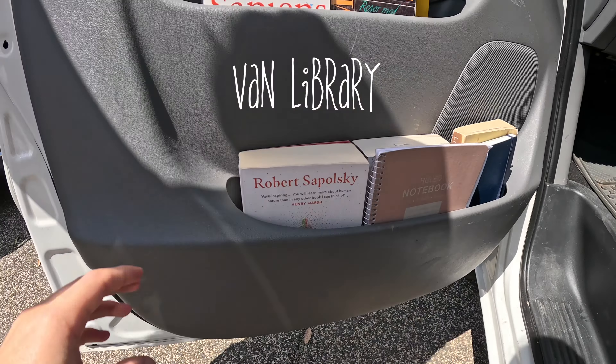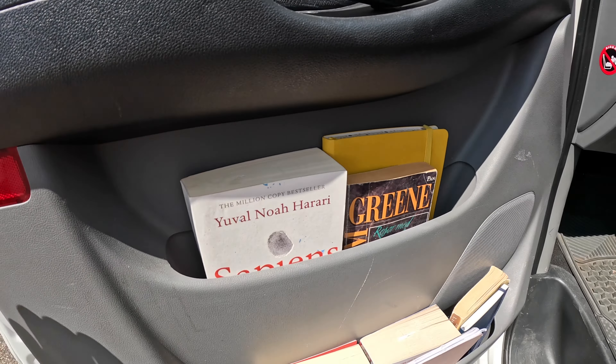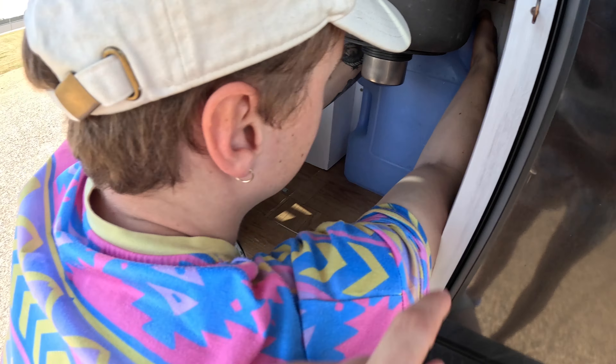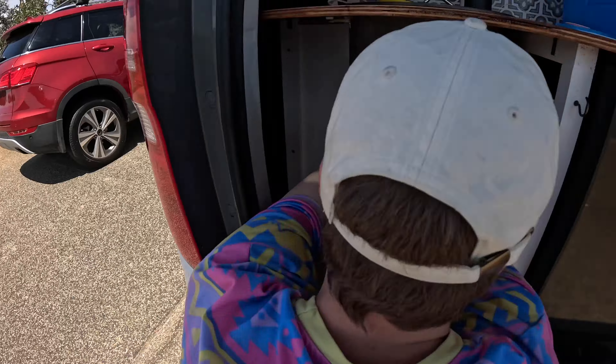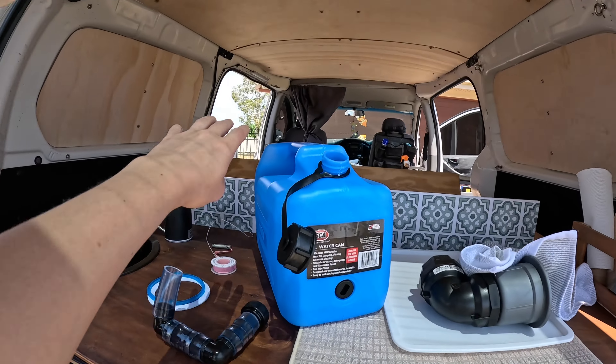Welcome to the van library here! We've got Behave or Sapiens for you — anything else you like, we probably got it in the other door. We're getting camping ready — filled out with water, this is filled with gas, just putting it all in. And this is our little tank for greywater.